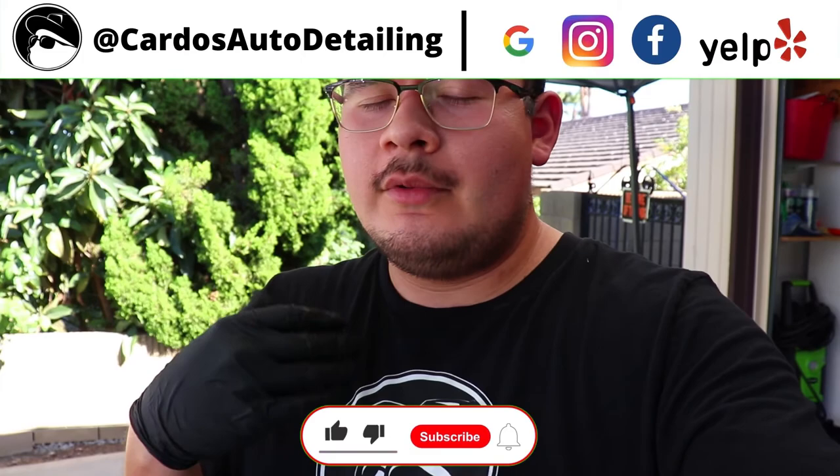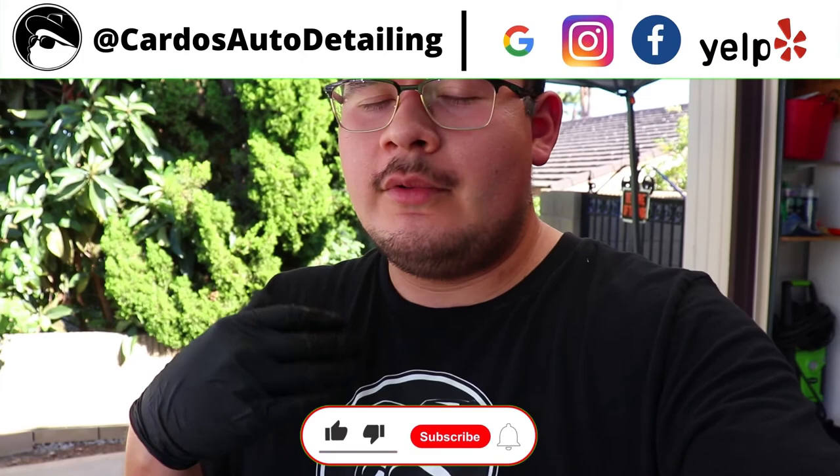All right, and that is it for this video guys. If you enjoyed it, please leave a thumbs up and subscribe down below if you want to see any more future content like this. I really did enjoy this detail here because I get to see the before and after of a full decon service — getting rid of all the iron contaminants, that stubborn tree sap on the front bumper, and seeing how well it can be protected and cleaned with a very light ceramic polish. Overall, great experience for me today. Hope you guys enjoyed this video. Stay safe. Have a good time.